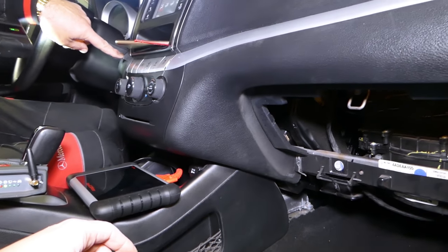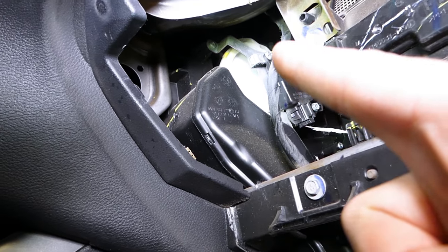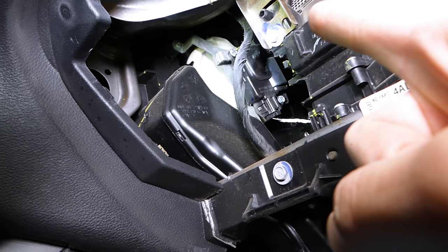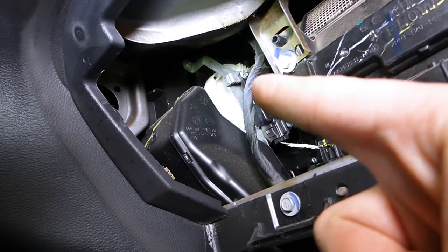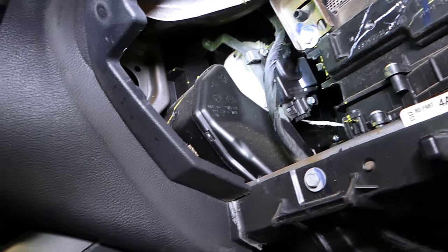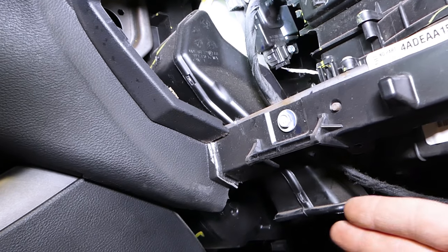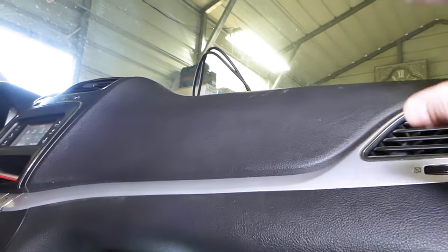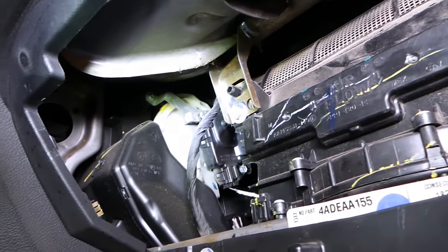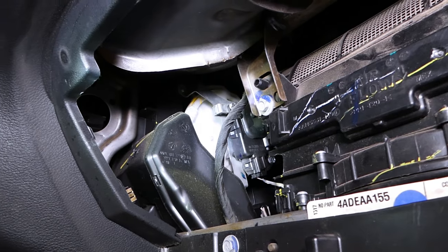This big motor right here is the one that usually goes bad. This is the one for the mode — it controls whether the air comes out through the vents in the feet section, the vents in the dash, or the windshield. This is the one that most likely will go bad on your vehicle.